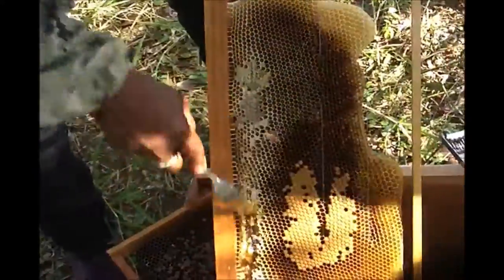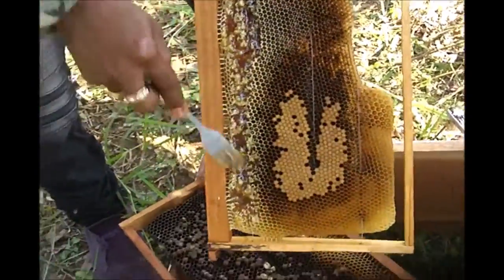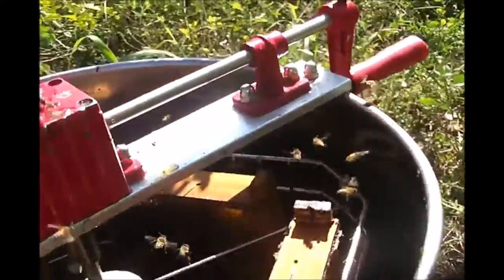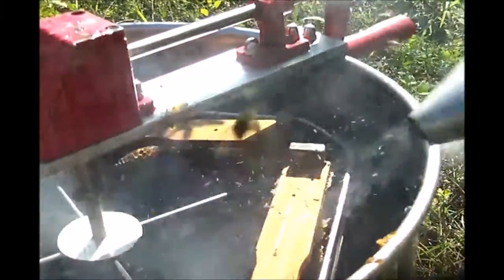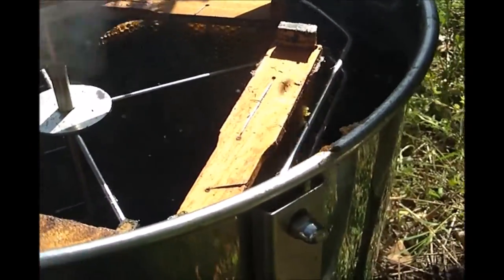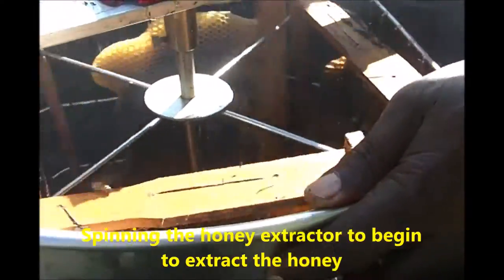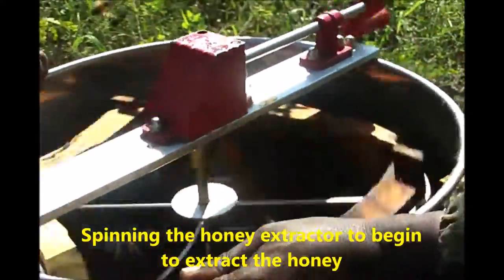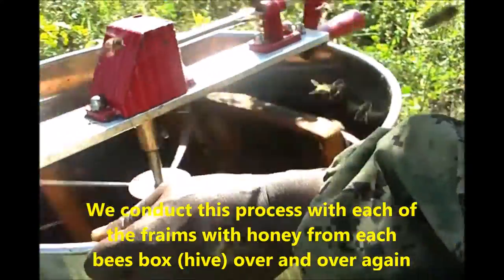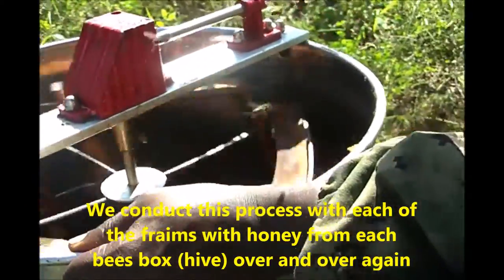Fill the compartments with the frames after you've scratched off the surface. Remember to smoke the bees so that they are not aggressive and become calm — make sure your smoker is filled with dry grass. Spin the honey extractor to begin extracting the honey, but do not over-spin, as you do not want eggs from the honeycomb extracted into your honey.